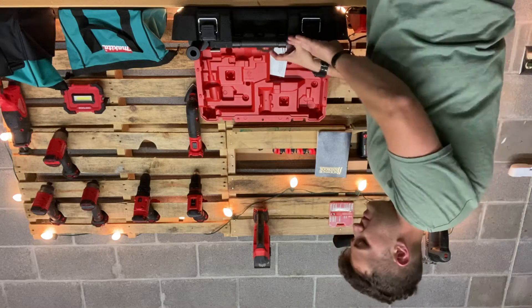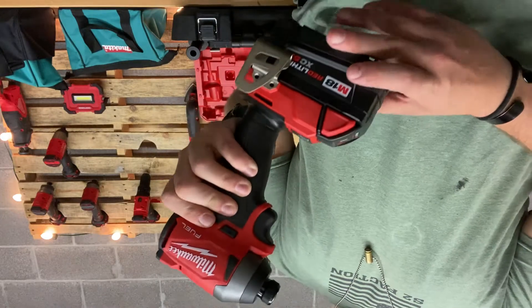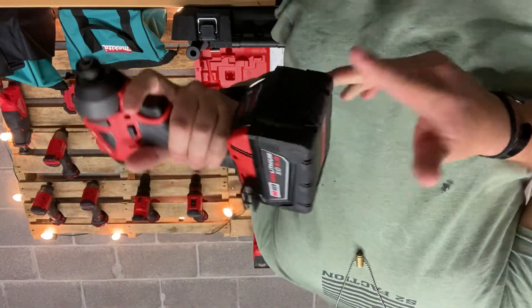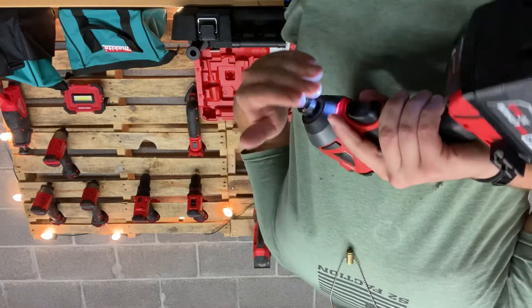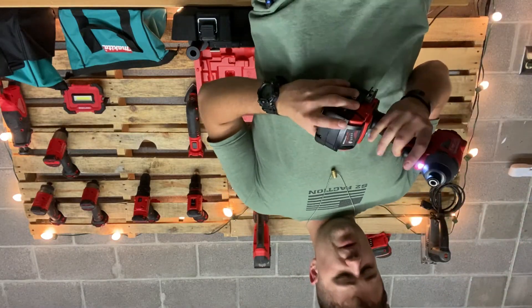Then we've got the Milwaukee Fuel impact driver. This runs on an 18-volt battery — this is a 5 amp-hour battery. There are some good things about this impact driver: it's very quick and very efficient.